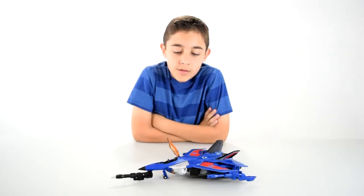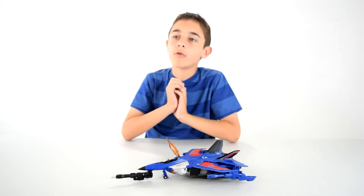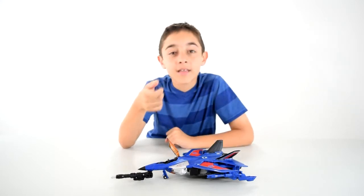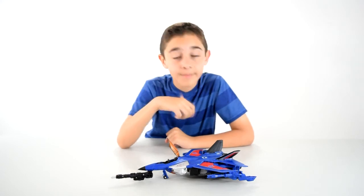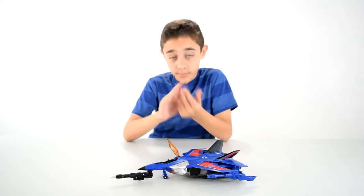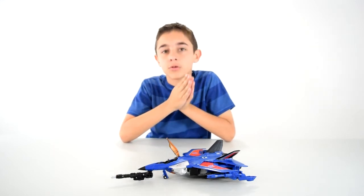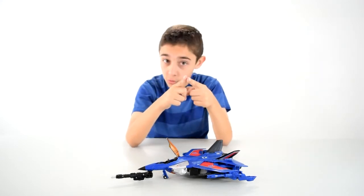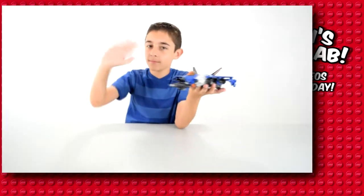That was the Thundercracker video for my Transformers Obsession series. Please give the video a like if you're into Transformers as well. Tell me what you think of this video — if you say what I need to do more of or less of, I'll probably follow that. Please subscribe if you're new, and I'll see you guys on the next OmaTegolab video. Bye!